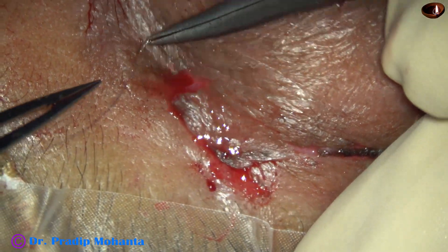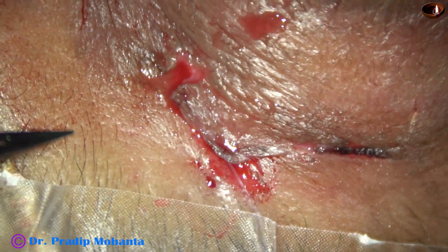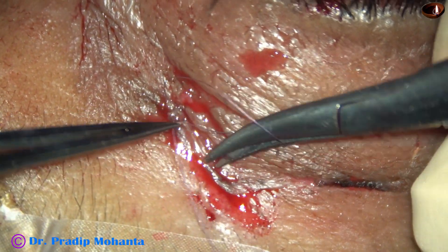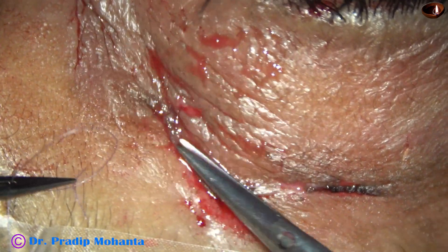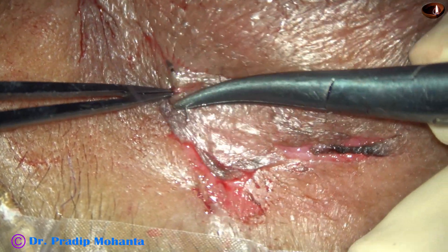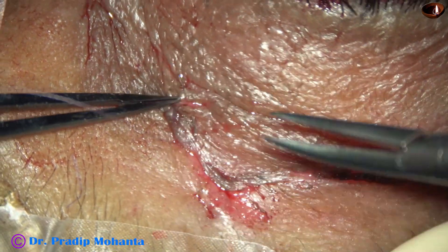Now, here it is very important. This is a two-in-one suture — first two throws, then one throw. And one more interrupted suture is being placed here for better opposition of the wound lips.